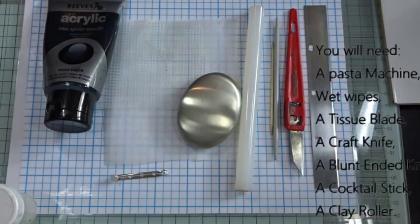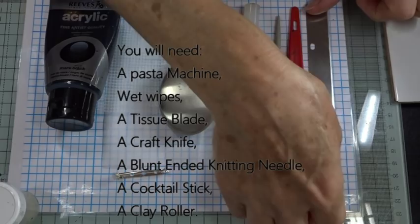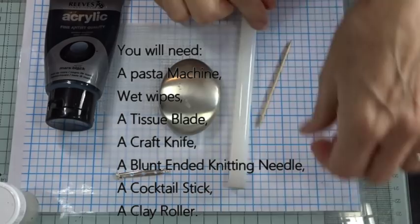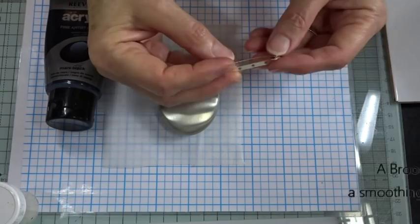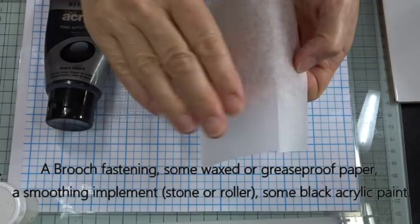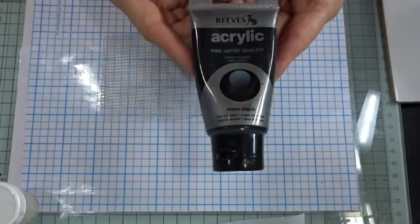The tools we need today are nothing out of the ordinary: a pasta machine, wet wipes, a tissue blade for cutting slices, a craft knife, a blunt-ended knitting needle, a cocktail stick, and a clay roller. If you're doing a brooch, you'll need a brooch back. For smoothing, a piece of greaseproof paper and a smoothing tool are handy — though you can use your fingers or the roller. We'll also need a little bit of black acrylic paint.